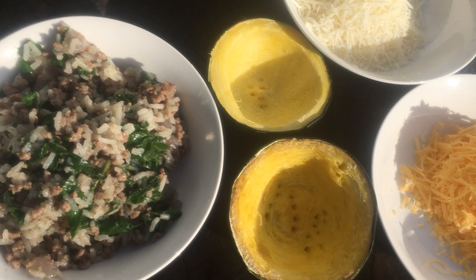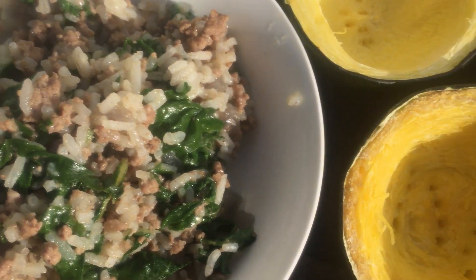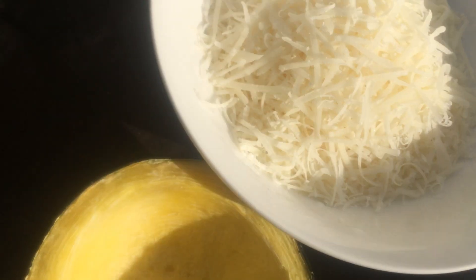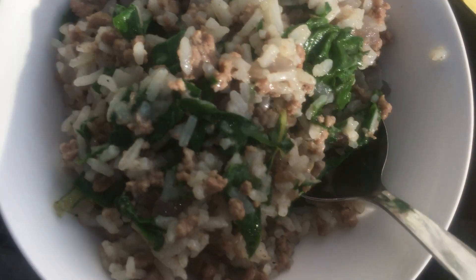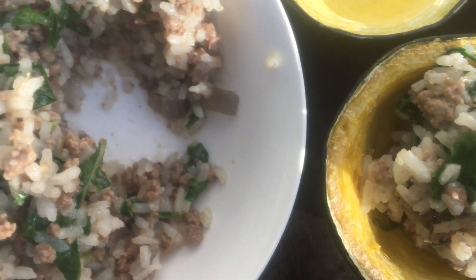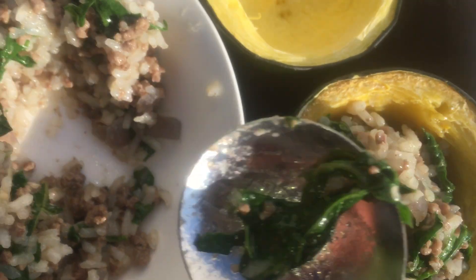Now it's stuffing time. We have our rice mix. Our squash is cooked — you can see I tested it for softness with a fork. Then we have cheese. Grana padano is hard cheese, like parmesan. Cheddar cheese is soft and melty. I must say, it is best you remove your squash into a bowl, mash it, season it and scoop it back into the half shells. That way your squash will be tasty and easy to gel with the stuffing.